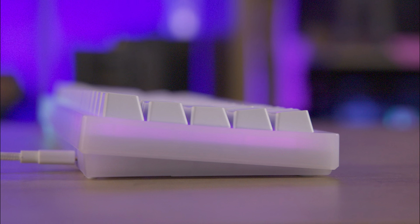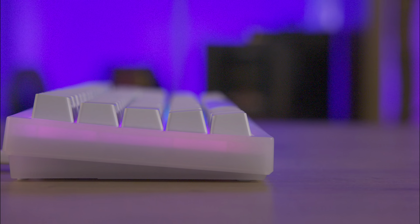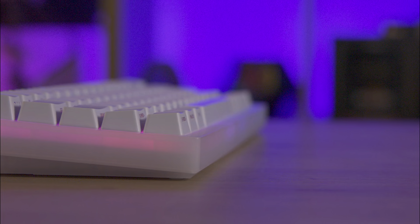Today we're going to be looking at this Cherry Xtrafy keyboard. It's got amazing RGB lighting, a removable frame, and you can remove the switches and keycaps and put your own in if you wish.